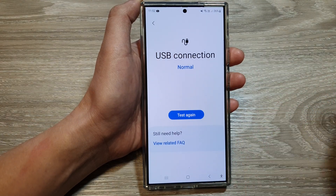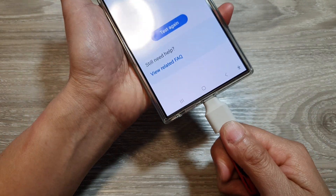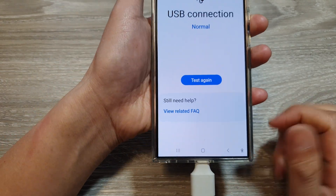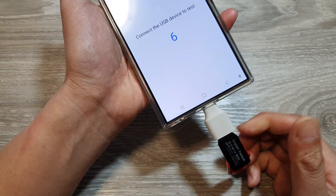Now plug in a USB device — it can be your headphone or an adapter. Plug it in and then tap on the Test Again button.